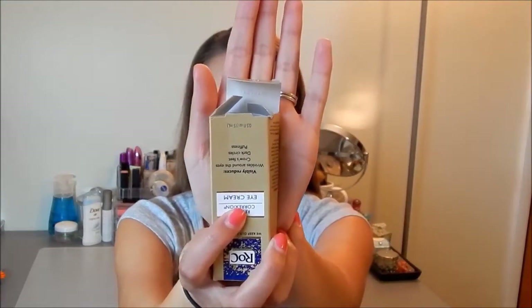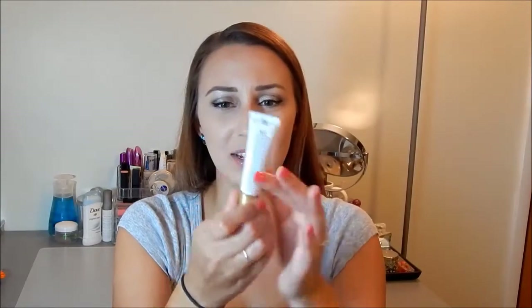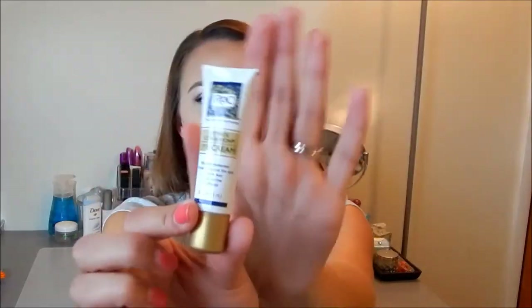Just a simple nail file. The next thing is RoC Retinol Correction Eye Cream. The box is kind of mangled — this is how I pulled it out, it was already open and smashed. I'm assuming this is a full size because it's 0.5 fluid ounces. I've never used anything from this brand, but it seems like a pretty good size for being sent for free. It says it visibly reduces wrinkles around the eyes, crow's feet, dark circles, and puffiness. I'm 25, so I should probably start using anti-wrinkle products. I have a bunch of eye creams I need to use up but I think I'll start taking care of my under eyes.